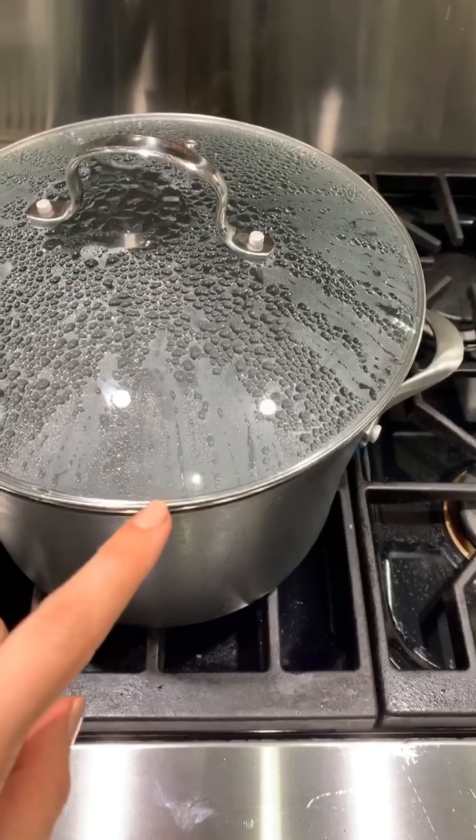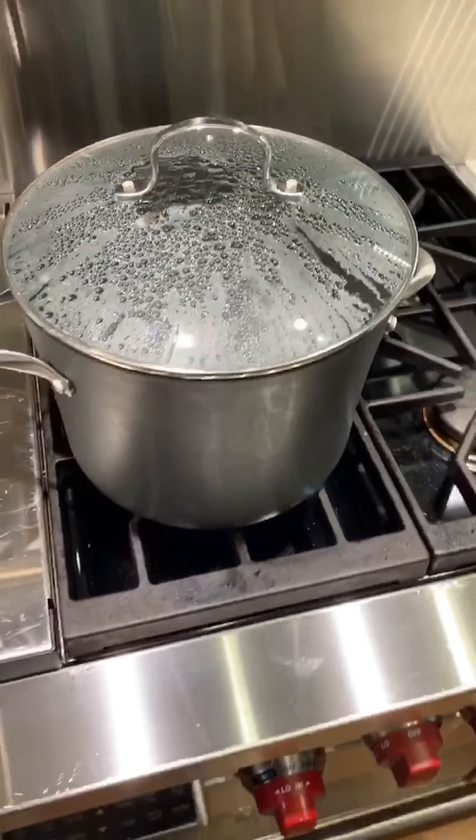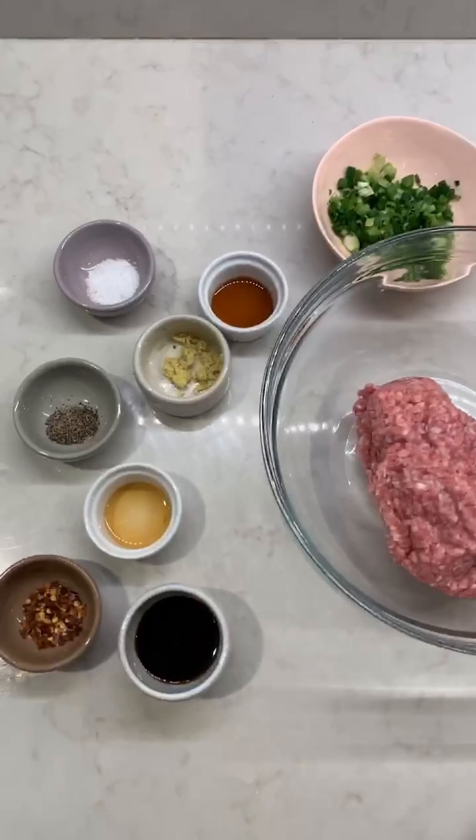The first thing I'm going to do is bring a large pot of water to a boil. We're going to blanch the cabbage in just a second, but in the meantime we're going to make our filling for the dumplings.